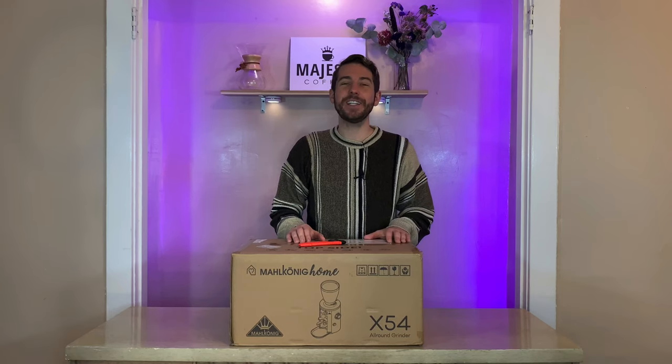Hey there, Logan here, professional barista for majestycoffee.com, and today I'm here unboxing the Malkonig X54 All-Round Home Grinder. I'm going to be going over a few of its features and specs and showing you what this machine looks like, so let's get started.